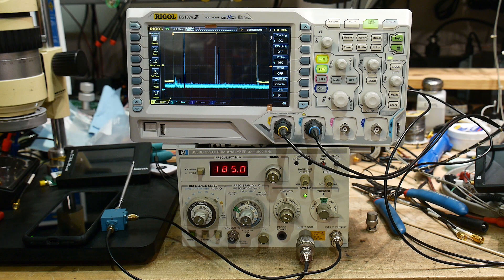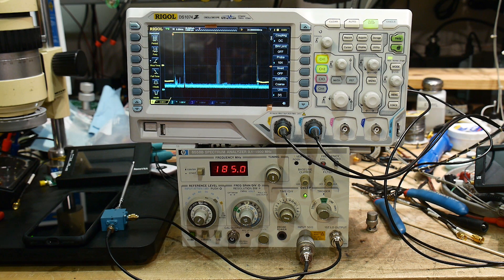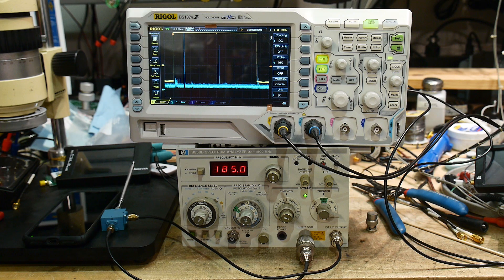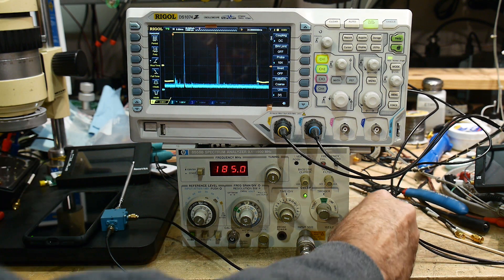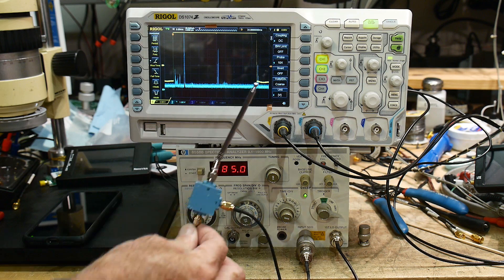Back in the day, spectrum analyzers were difficult to make at high frequency, so they gave you a trick. They gave you a connector that says 'First LO Output.' Most people don't know why there's a first LO output on the front of their spectrum analyzer. In fact, it's kind of an annoyance because when you're not using it you have to put a 50 ohm load on it. But why did they bring it out? They bring it out so you can do this.